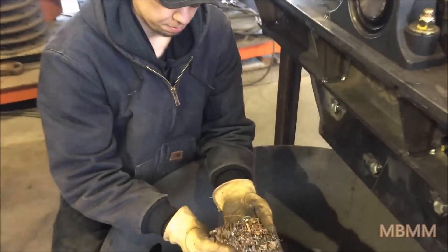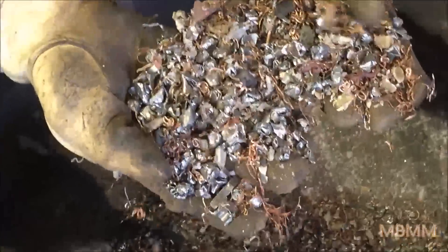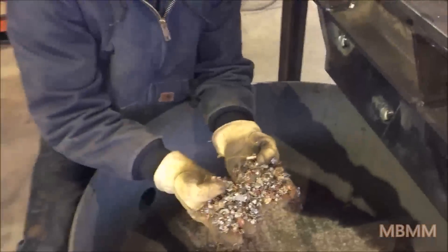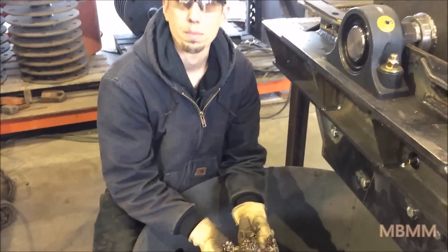Here's the result of those small electric motors and stators we ran through. When this discharges right onto a conveyor belt, you can run it under a cross magnet and it pulls all the steel out, leaving you with mostly copper — you've upgraded your product quite a bit.